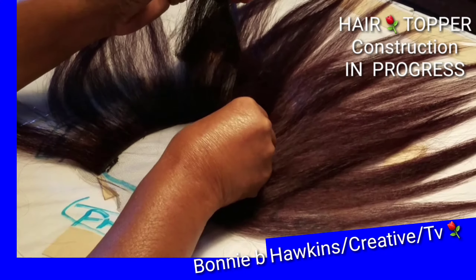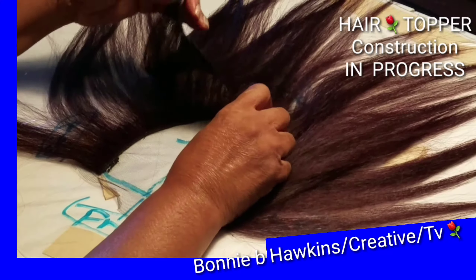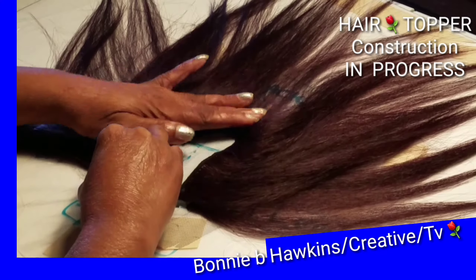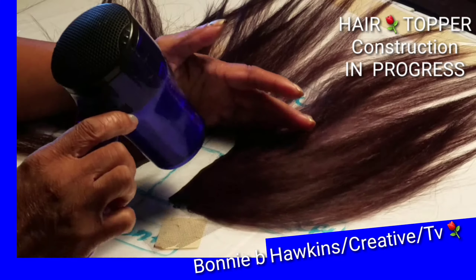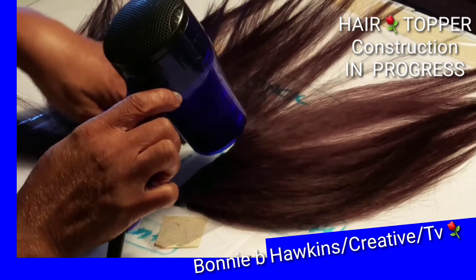I am working on my second row of hair weaving pattern right now. You can see I am blow drying this right here.